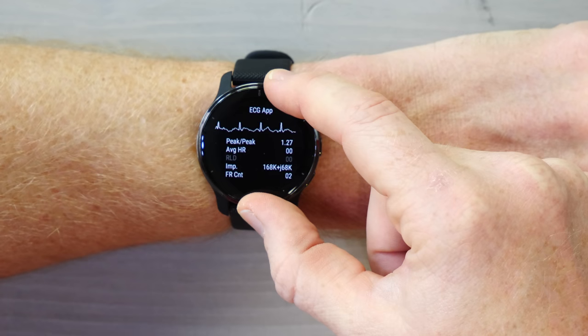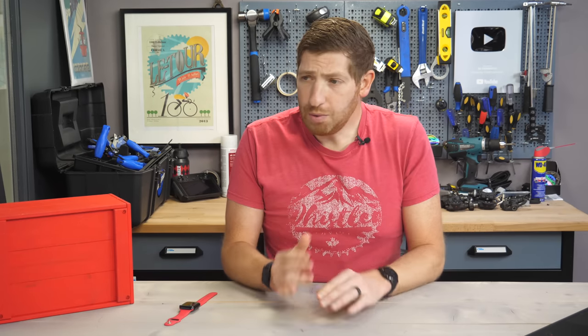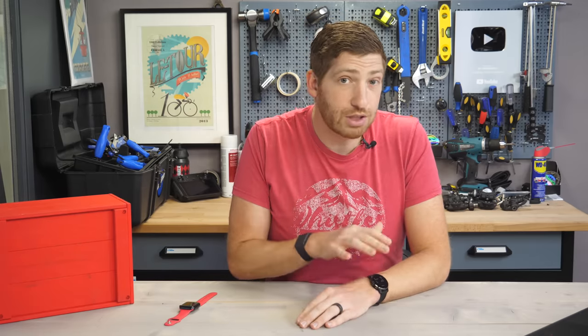And there we go — we can see it's now stabilized and showing my ECG. The challenge, of course, is there's no way to save these results right now because again it's a diagnostic app. It's never been designed to be seen by the general public. In Garmin's ideal world we would never have known about this, because by the time you install final production software on this, it goes ahead and wipes it out.